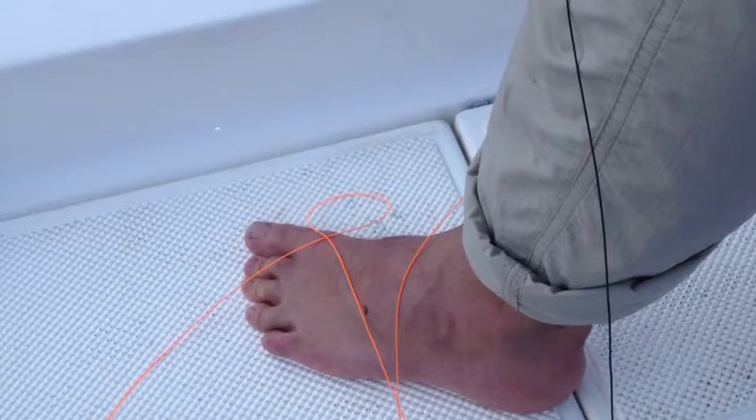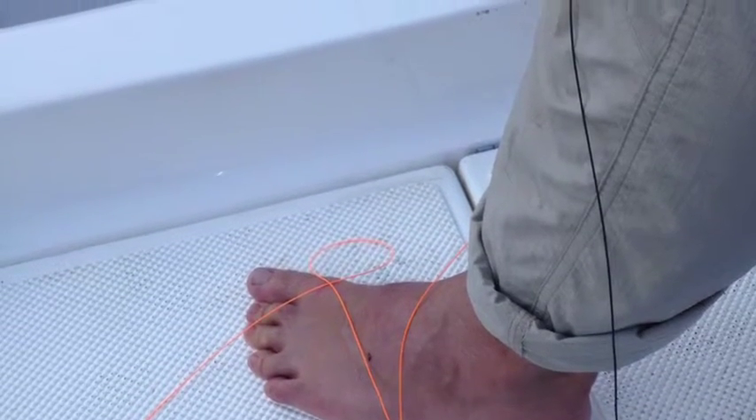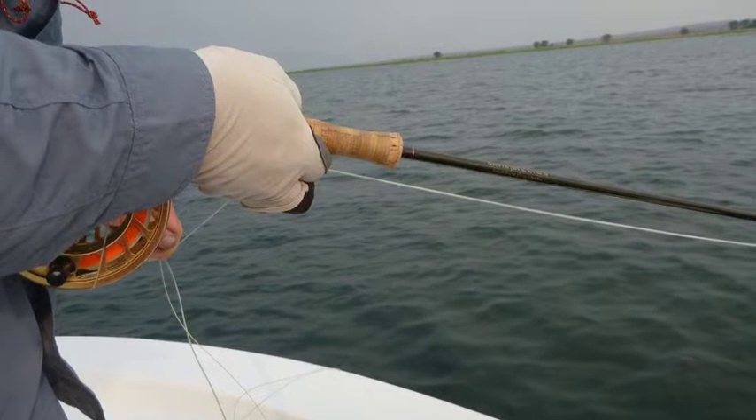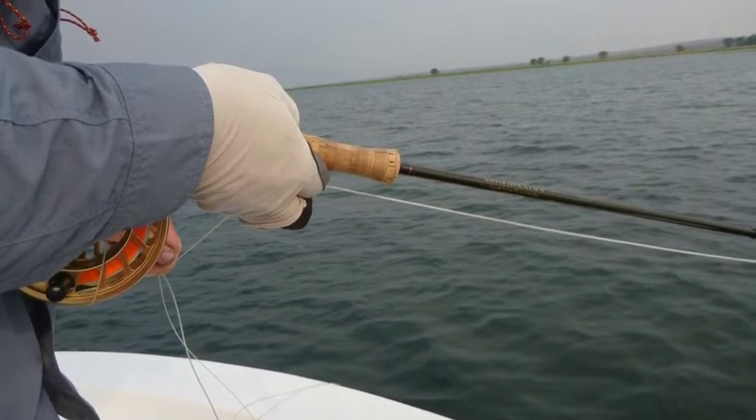When casting for tiger fish, make sure you fish with bare feet so that you don't step on the line and get the dreaded foot break. When fishing for tigers, finger lappy or stripping gloves are a necessity unless you want that adrenaline rush of the line burning deep into your finger.